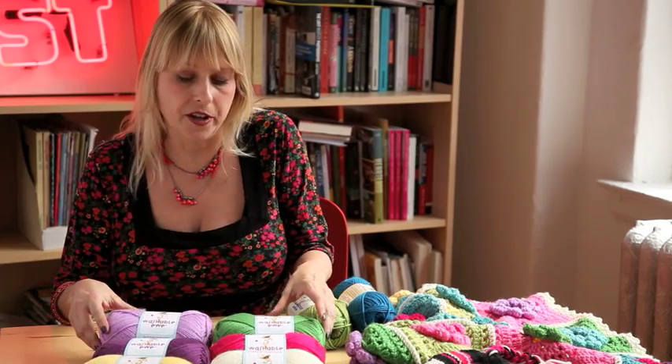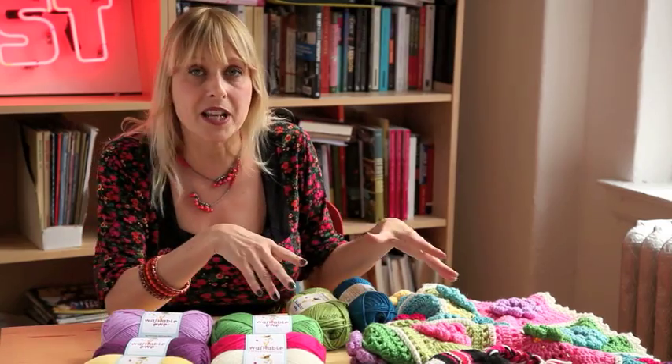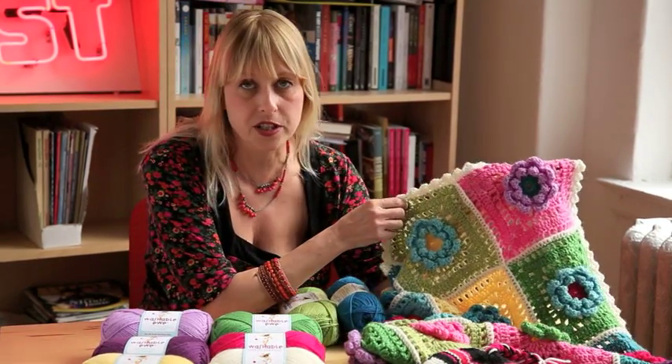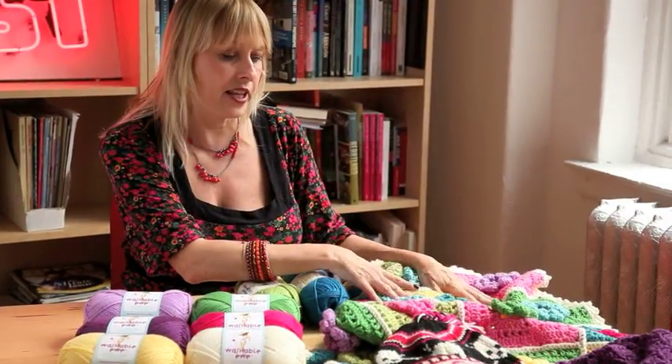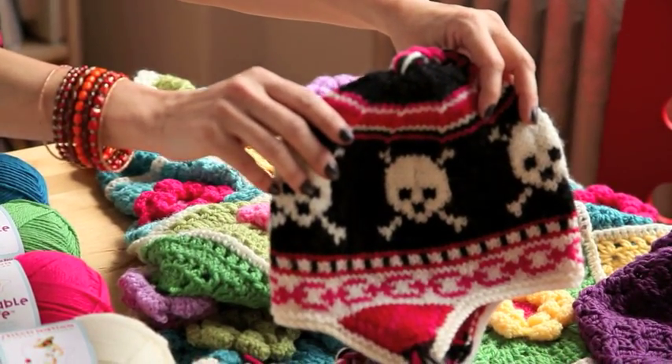I've come out with a pretty nice line of colors. I know that people will probably be interested in using this stuff for baby things, so I think these colors work well for that, like in this really gorgeous crochet blanket, but also adult things like this really cute skull hat and some pretty sexy knit tops.